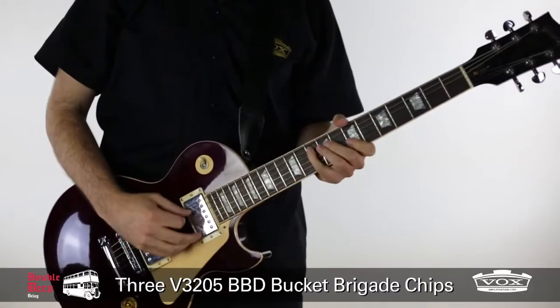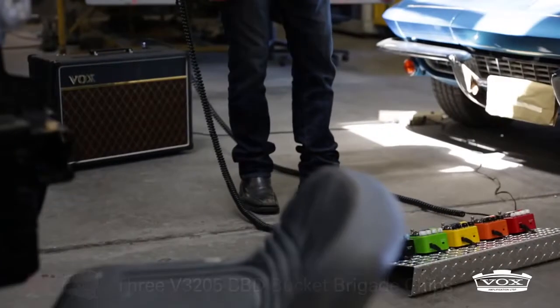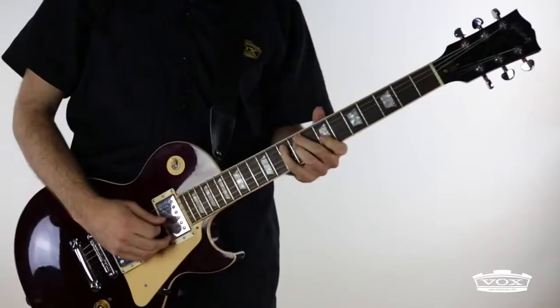The Double Deca Delay is a 900 millisecond analog delay that lets the user choose long, short, or both delays combined.